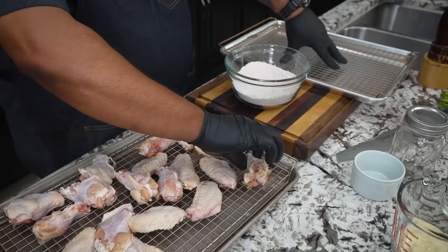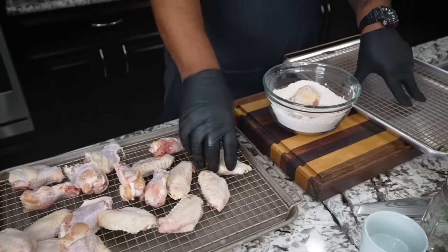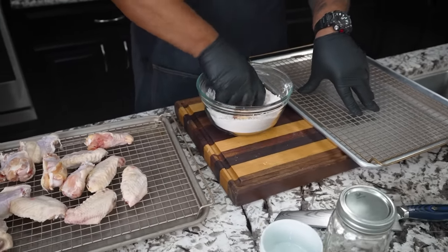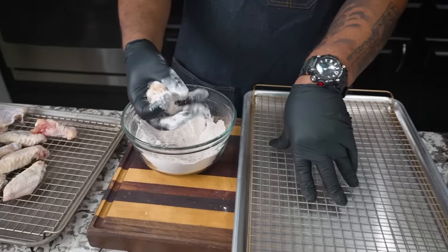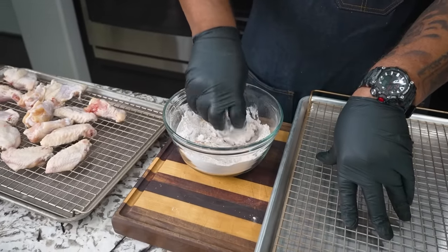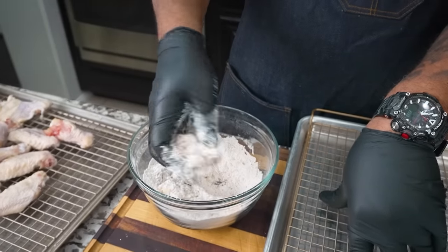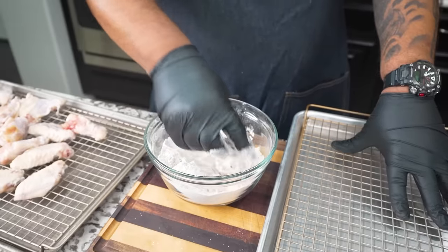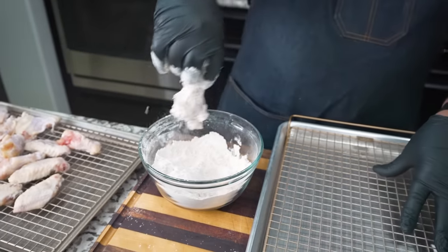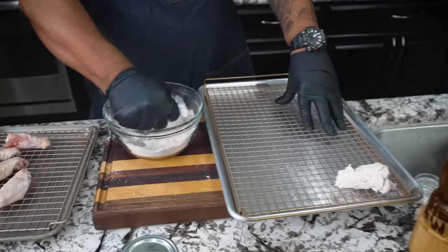Now this is the part where it gets real simple. Take these wings, put them in here just like this. You guys remember when Grandma used to do the old shake and bake? When I take chicken, I like to squeeze it and get it everywhere. Sometimes it doesn't get up in there — we just work it in. This part is real easy, you can't get this wrong. Shake off a little excess and just put it right there. We do the same for all of the other parts.